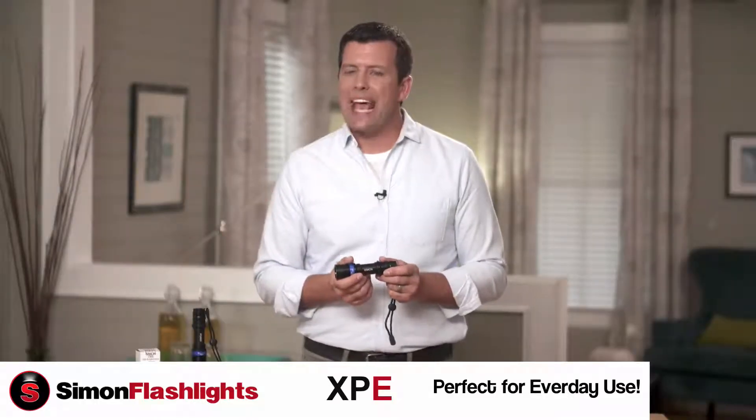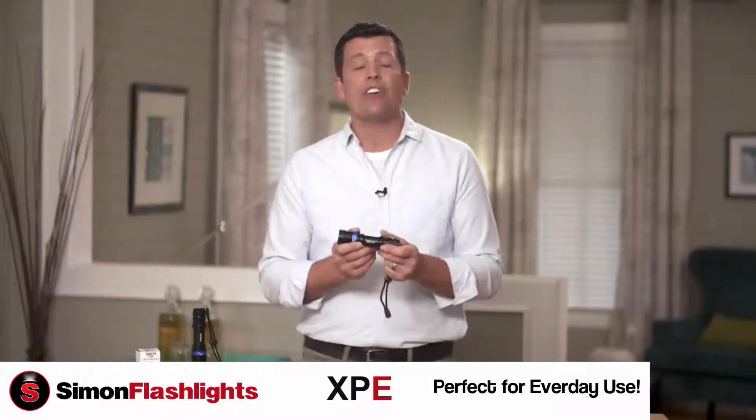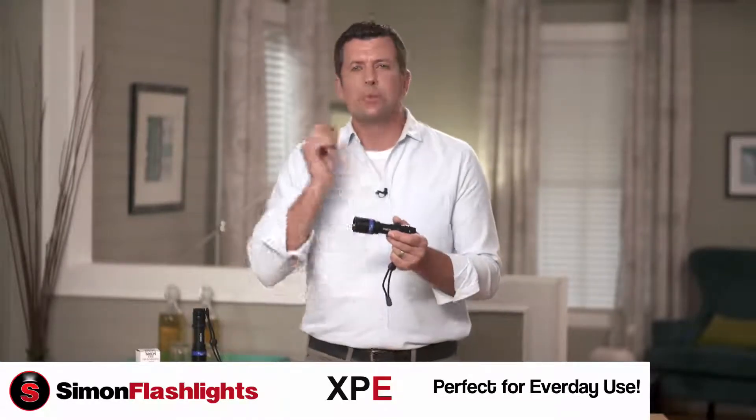Hello and welcome to the world of Simon LED Flashlights. This one is the XPE. The XPE is a close proximity light designed for everyday use and good up to distances of about 50 feet. Anything from 0 to 50 feet, this one's perfect.